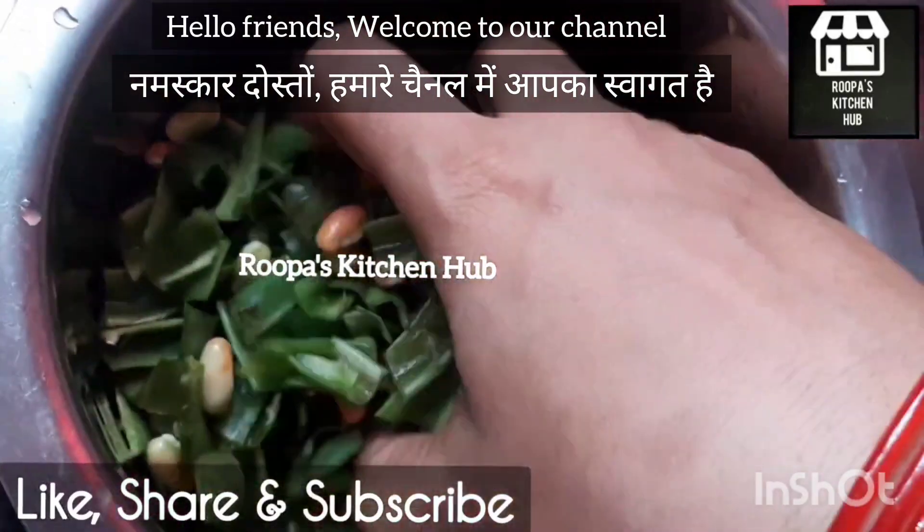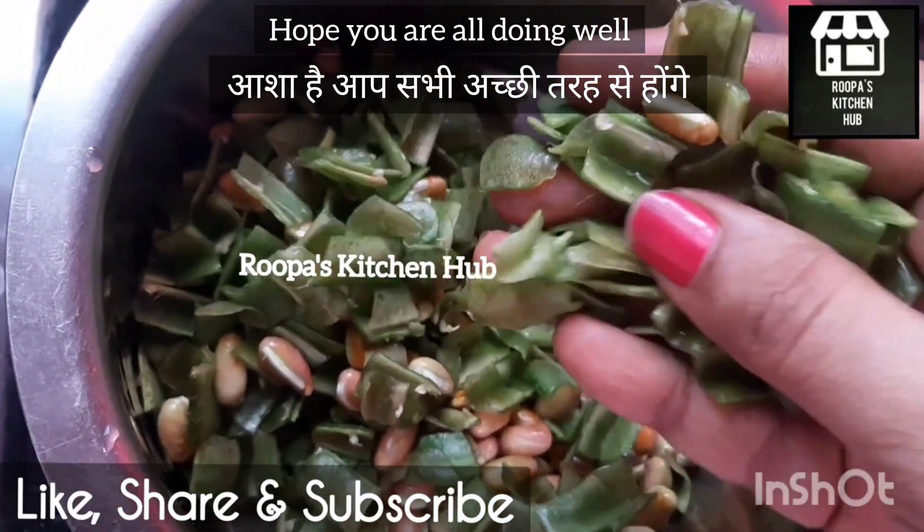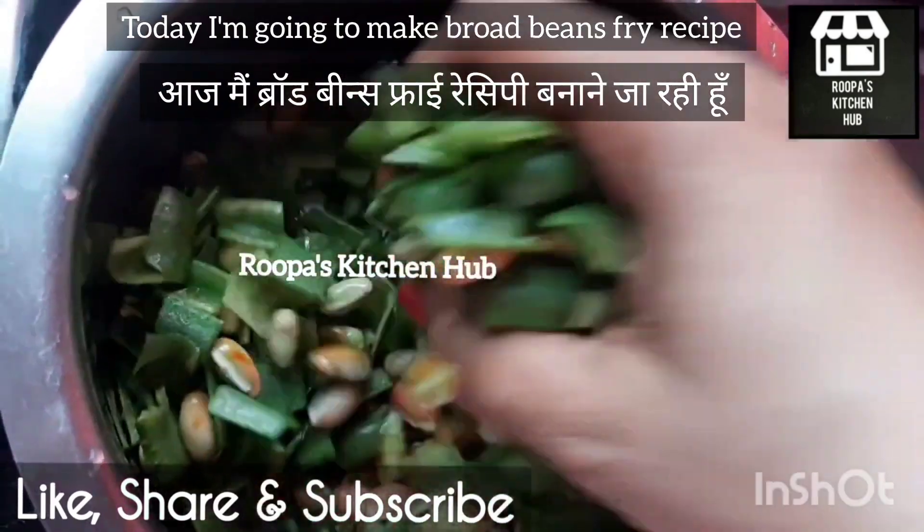Hello, friends! Welcome to the channel from Kitchenhawk Friends. I am doing this for the cooking recipe.